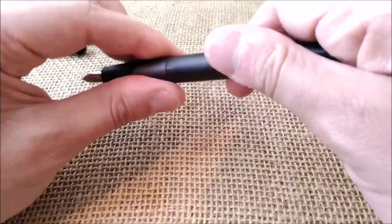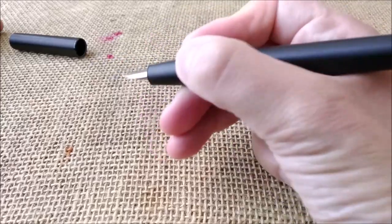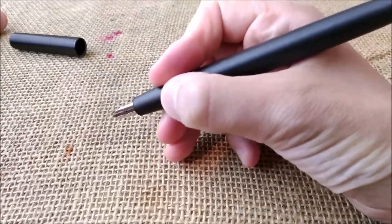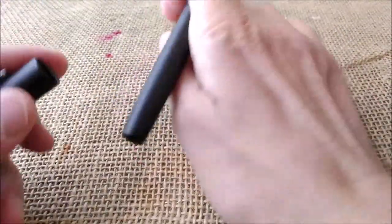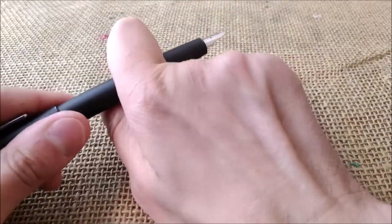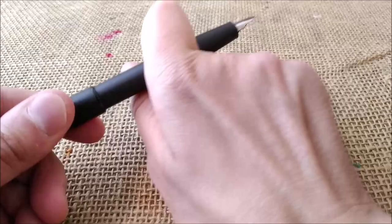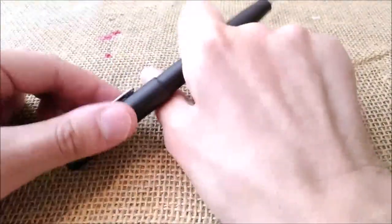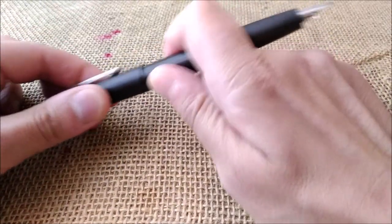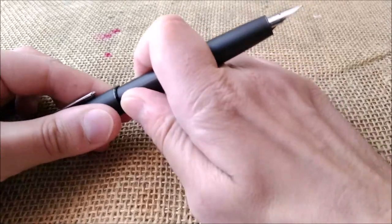The pen is very nice to hold. I don't find the section slippery at all — it's not rubberized, but it's not slippery. It is a very nicely sized pen and it posts. It doesn't post very securely, but it posts securely enough for you to write with it. It won't fall down. It doesn't click into place, but it is quite secure.